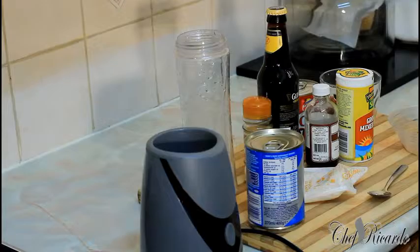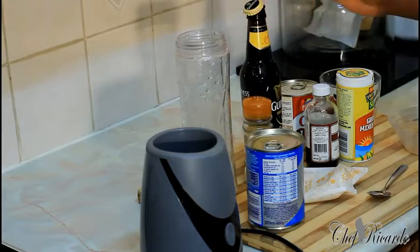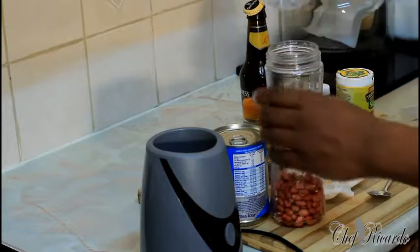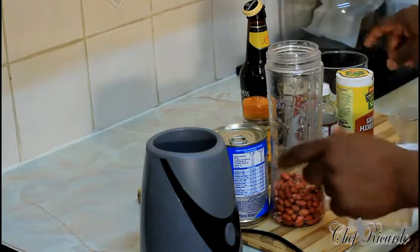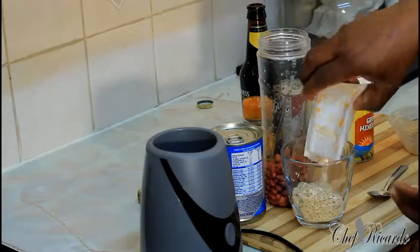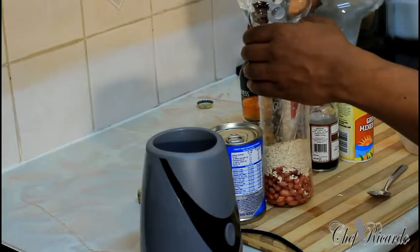This recipe is a bomb recipe and I know you're going to love it because it's very easy and simple. So basically the first thing we need to do — pour in the peanut. I'm using a quarter glass of peanut, not too much peanut guys. One pack of oats — a quarter cup of oats. Pour it straight inside.